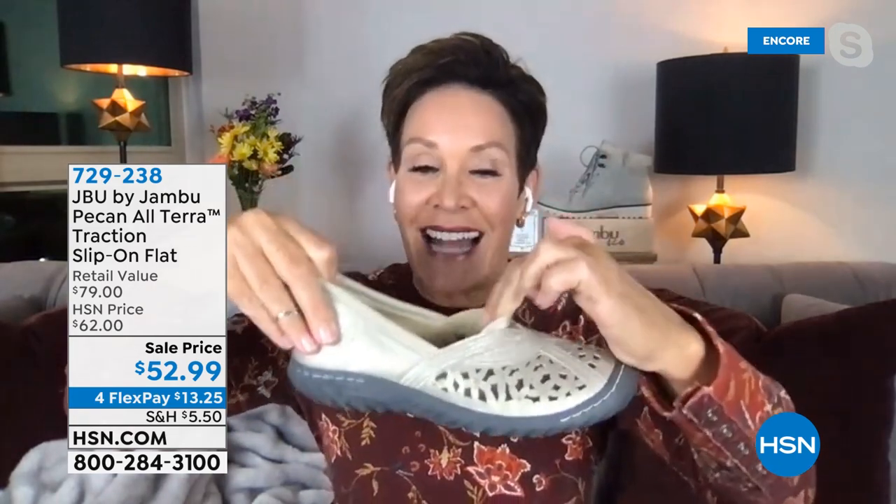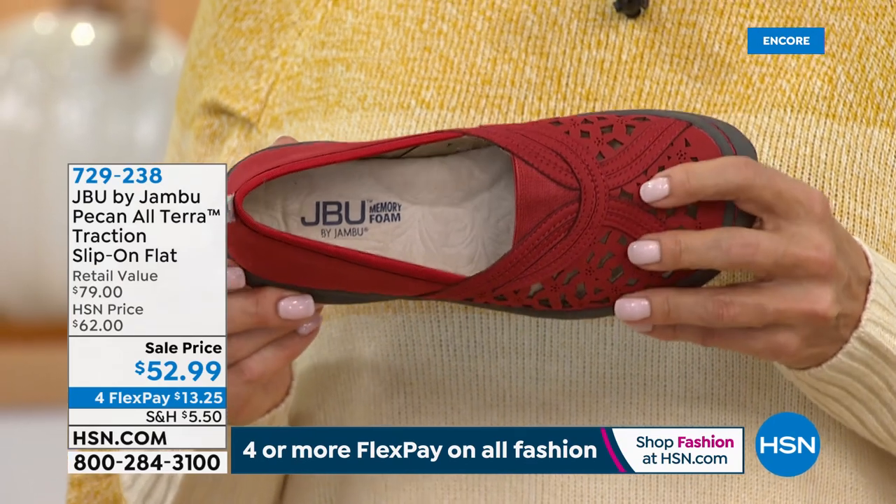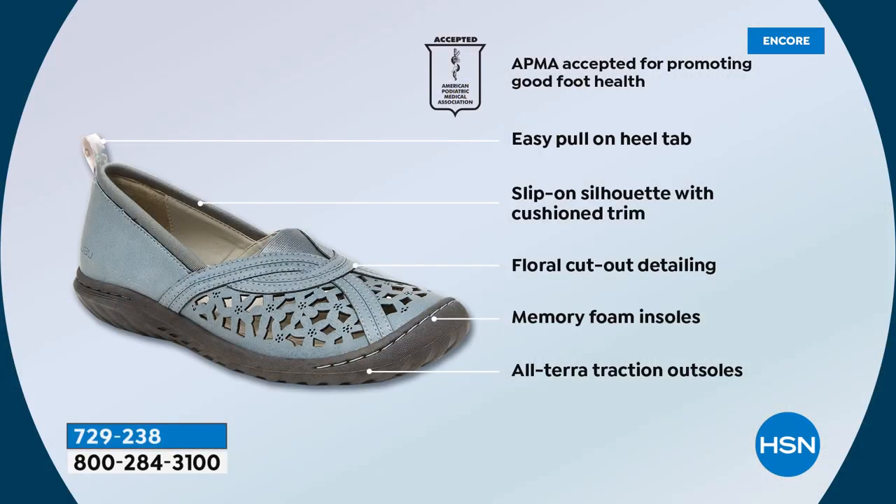You will not see a stitch coming loose anywhere on this shoe. It has a beautiful perforation done in floral detail, with a shimmer and sheen especially on the metallics, neoprene padding all the way around, floral details, memory foam cushioning, and Altera traction — so you have support, comfort, and bounce back. If you're in hospitality, a realtor, a teacher on your feet all day — you need this. Top features: APMA acceptance, easy pull-on tab, slip-on silhouette, feminine floral cutout.